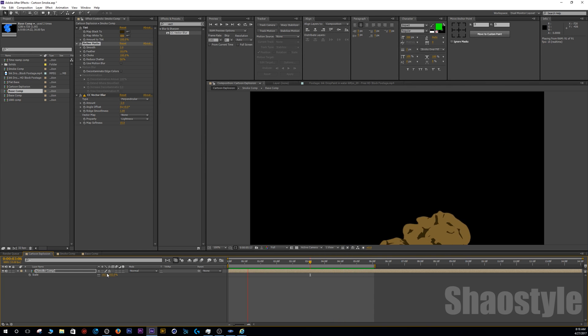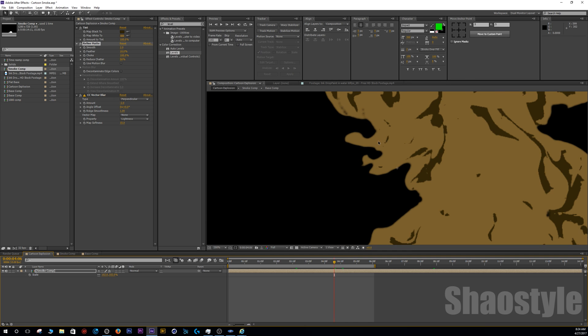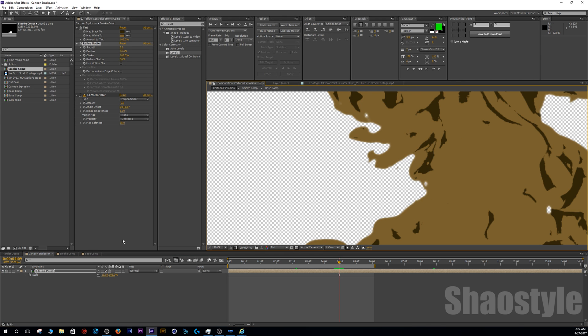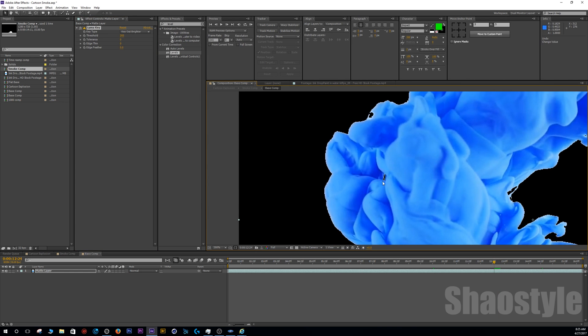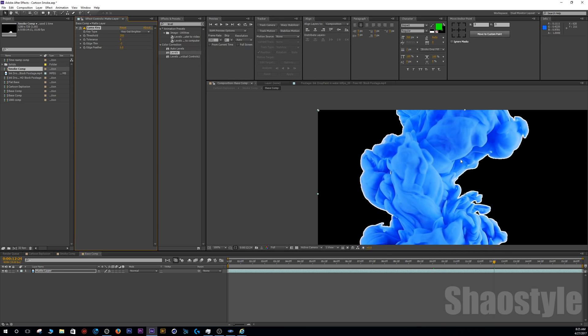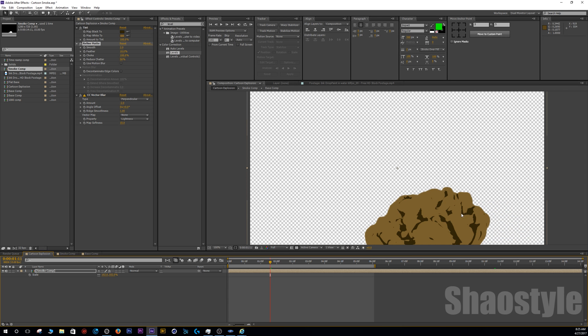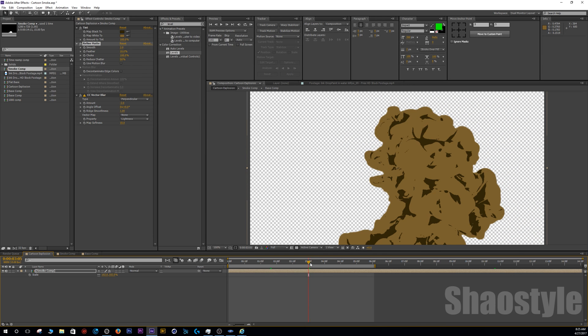That looks really cool. If you notice your smoke has a lot of holes — where the ink drop breaks open and creates too much transparency — a quick fix is to go back to your base comp and set the edge amount to a negative number. Focus on the hole and set it to about negative two, then maybe negative three to make it more solid. It will create a wider border, but the Refine Matte will get rid of that extra edge, so it's not a big deal. There you go, that looks pretty awesome.